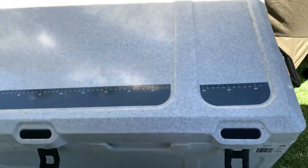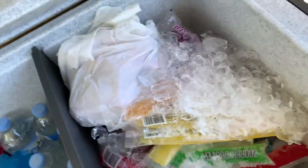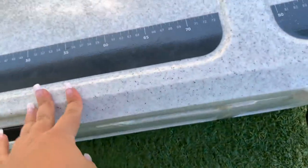This is the esky that we got — the Dometic. We did a freezer section and just a fridge section.